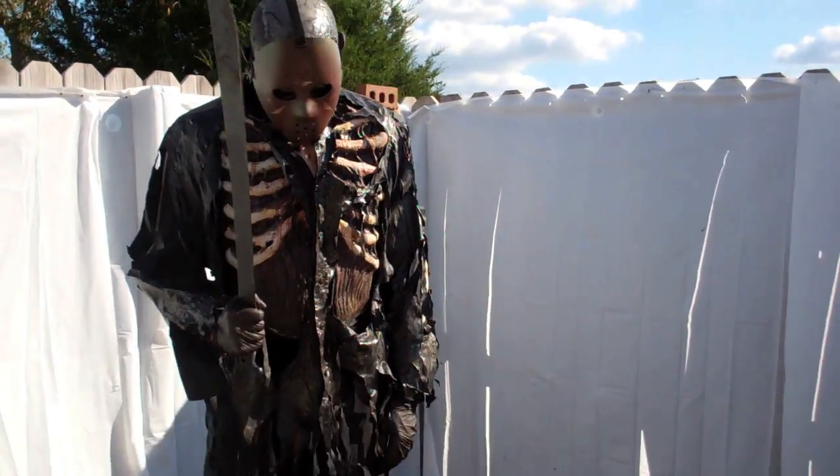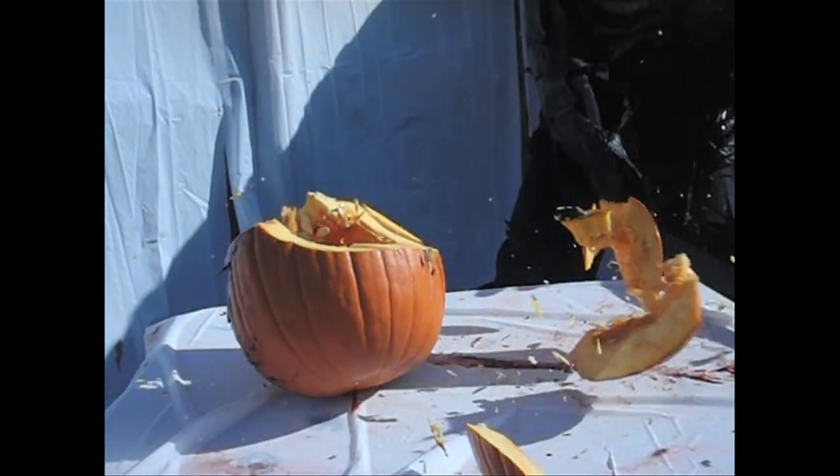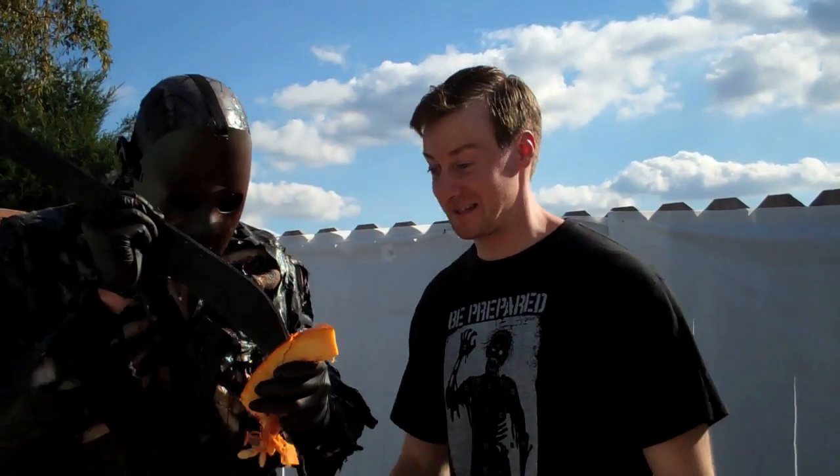Next up on our list of pumpkin carving specialty tools, the machete. Well, that's one way to slice a pumpkin.